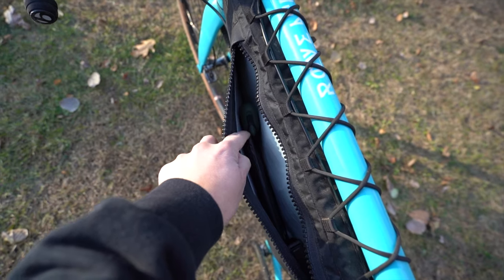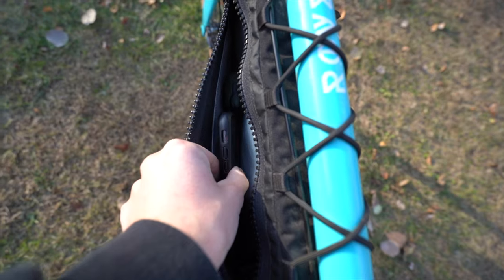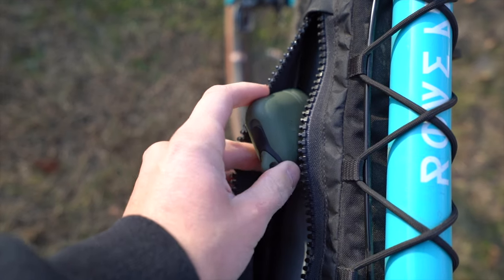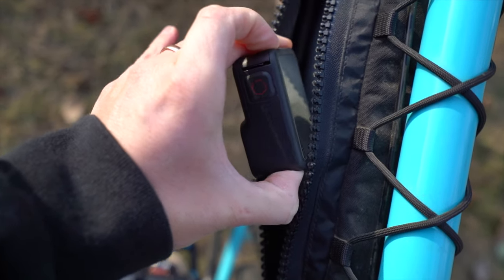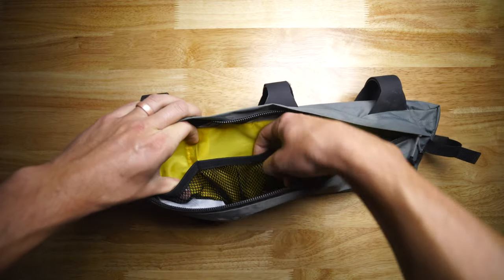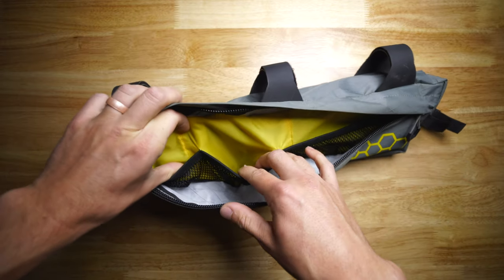Let's talk about the negatives — and it's really not a negative, it's something that would just add to the bag. The only thing I'd want to add is some sort of mesh or organizational pocket system in the side pocket. As I said in the first impressions, I wouldn't get this bag without that additional side pocket — it's an upcharge of about $15 but worth every penny for keeping your phone, wallet, and headphones. I'd like to see some organizational meshing inside to keep things from shuffling around on bumpy rides.